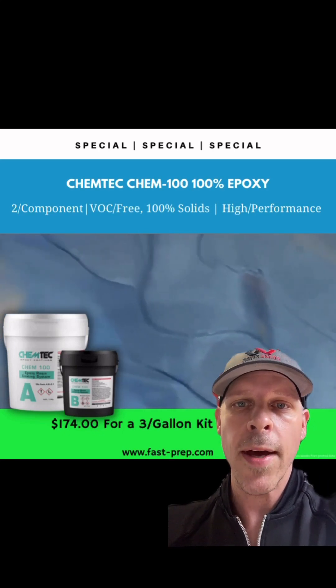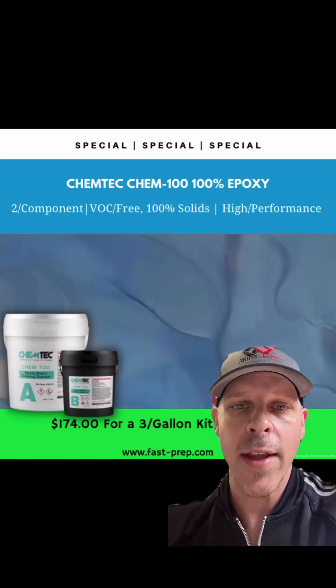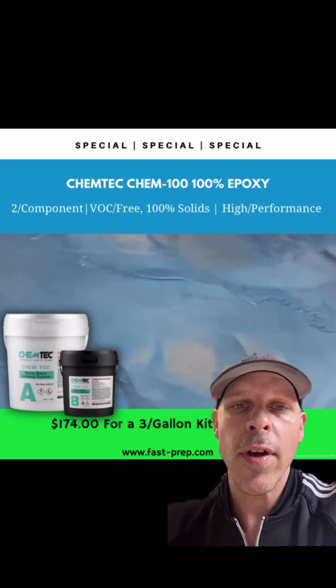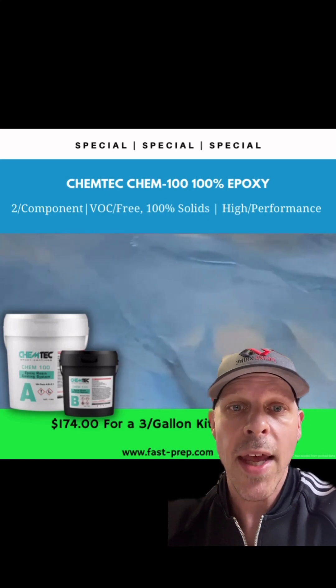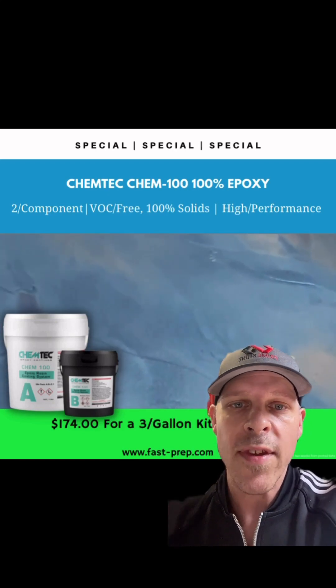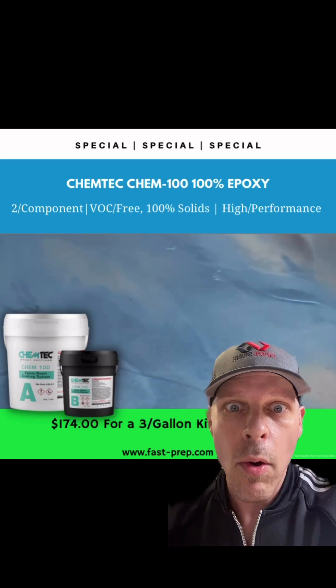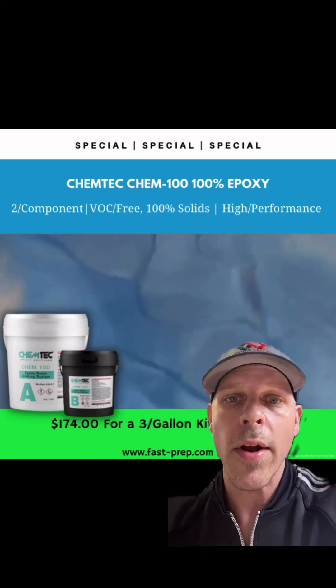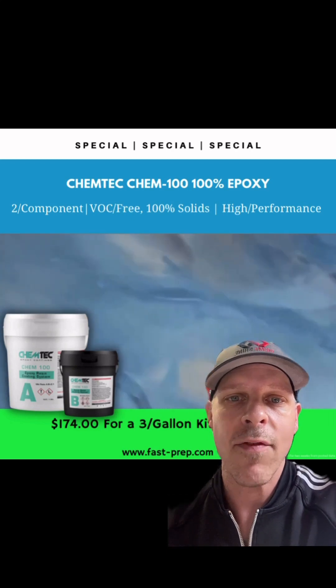This product is also zero VOC, so it's very environmentally friendly. Because it's odor-free, it's going to be an eco-friendly choice that customers will appreciate. It's also UV resistant, though it does slowly amber or yellow over time. But it's a great build-up product if you're looking to do a broadcast of flakes.